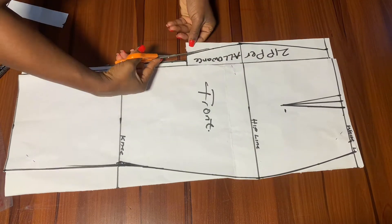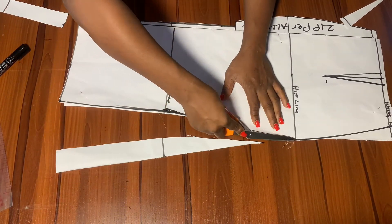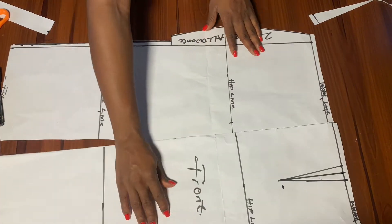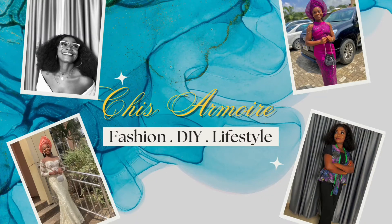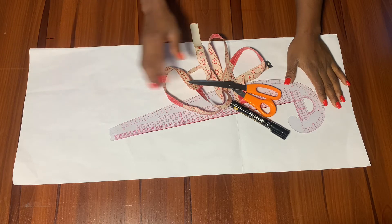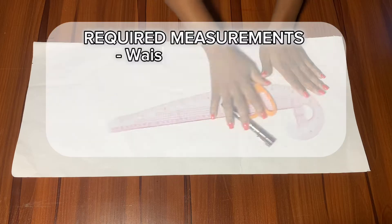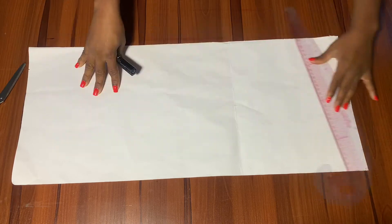For today we're going to be learning the easiest way to draft out a perfect fit pencil skirt, or pencil skirt with a butt lift. These are the materials we're going to be making use of, and you can see the measurements on the screen — these are the measurements that we'll be working with.